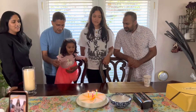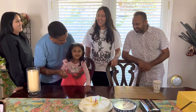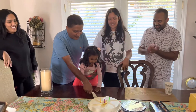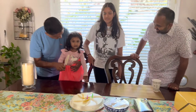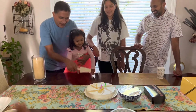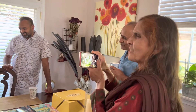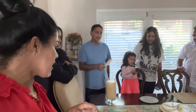Happy birthday to you! Happy birthday to you! Happy birthday dear Zara, Nasim, Sami, Aayla! Happy birthday to you! Happy birthday to you! Happy half birthday to you! Happy half birthday to Aayla! Happy birthday to Aayla!